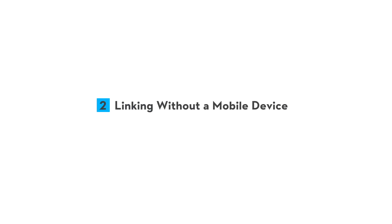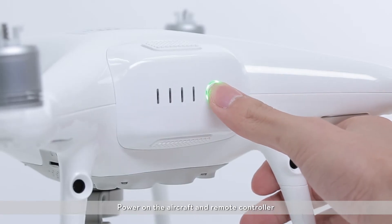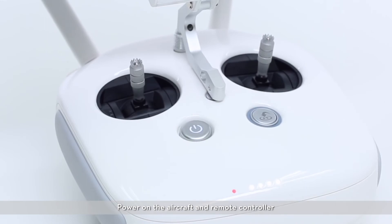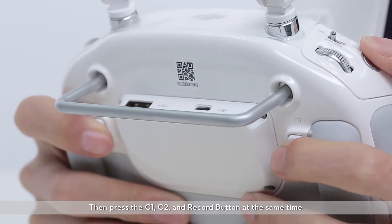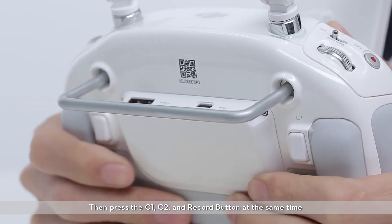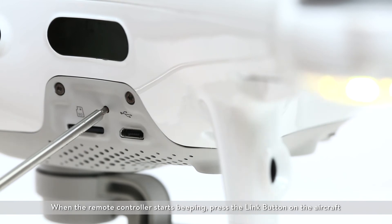Linking without a mobile device: power on the aircraft and remote controller. Then press the C1, C2, and record button at the same time. When the remote controller starts beeping, press the link button on the aircraft.